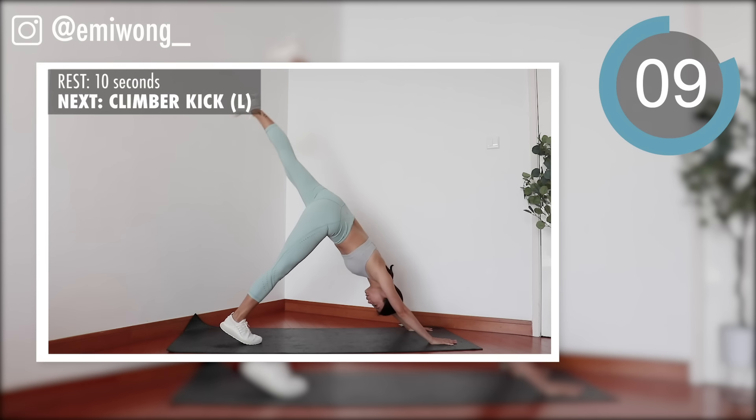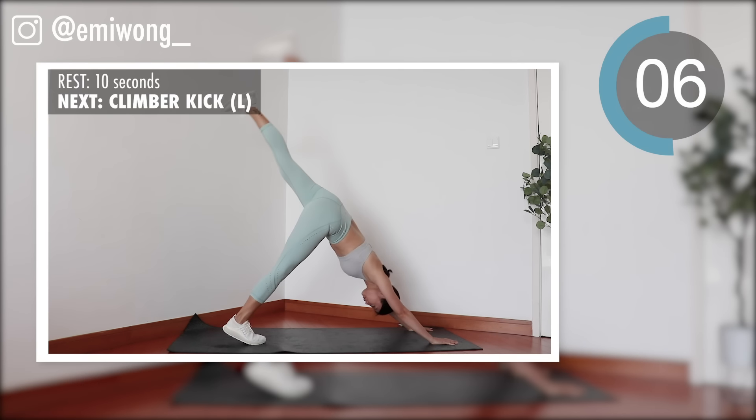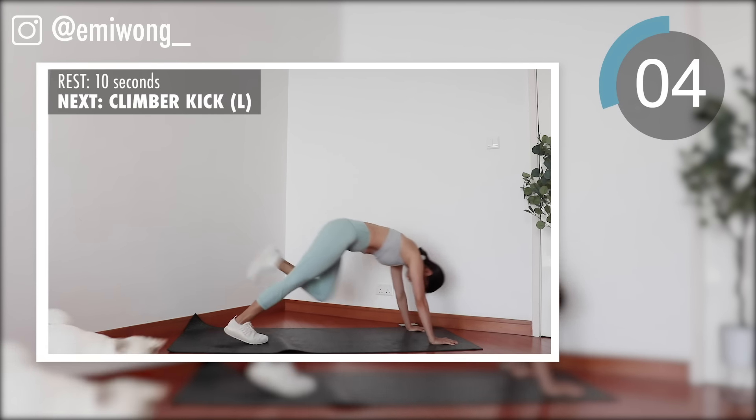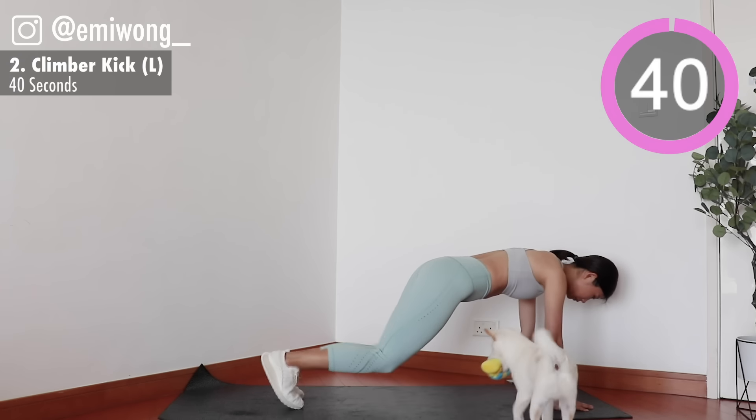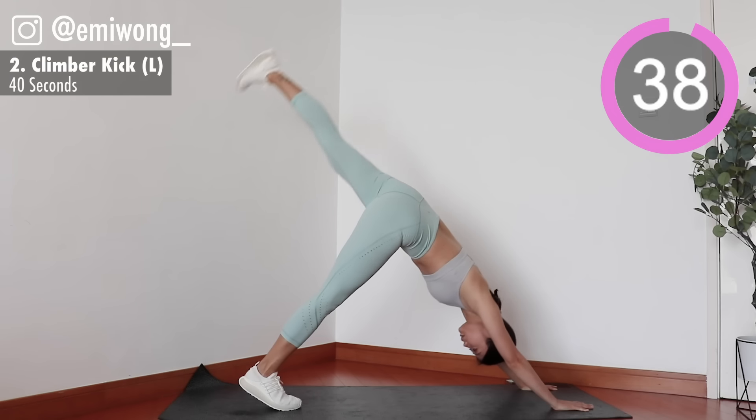Switch side. Keep your core tight. Let's get fired up.